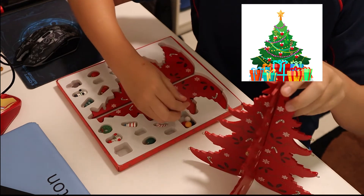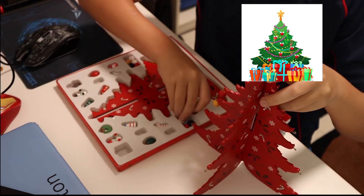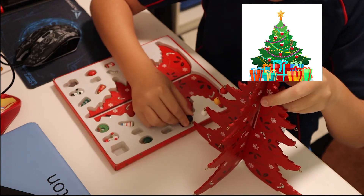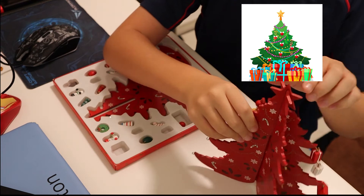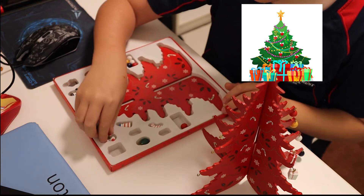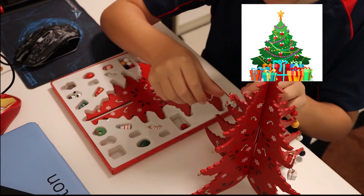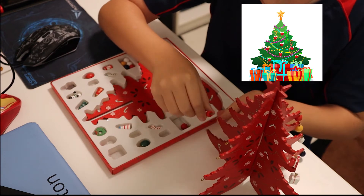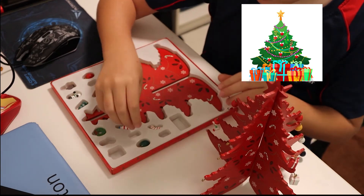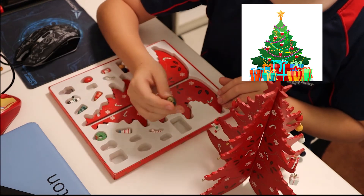Christmas ball balls. There we go. There we go, that looks beautiful! Next side. Oh, we still have one more ball ball. We'll put that on one side. I like this little snowman here — he's so cute! Then let's put him there. Wait, he has to go on the bottom I think. He can go there. Ball ball, you go there. Oh, big ball ball. Wait — is he a ball ball? Okay, he's a ball ball.